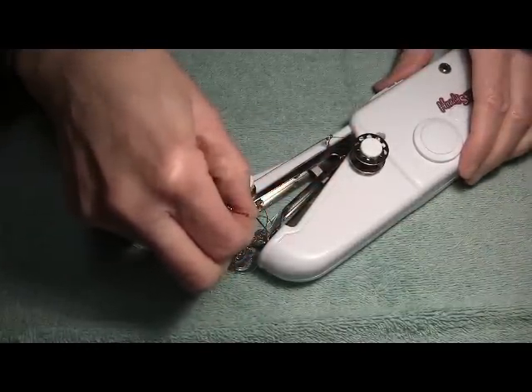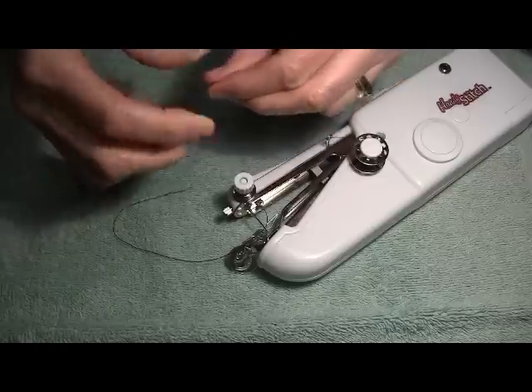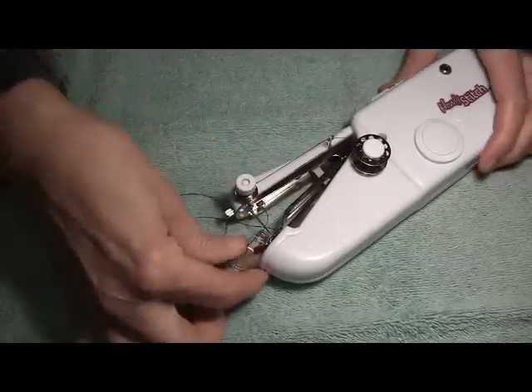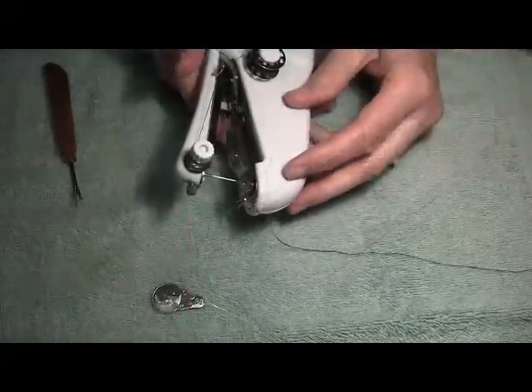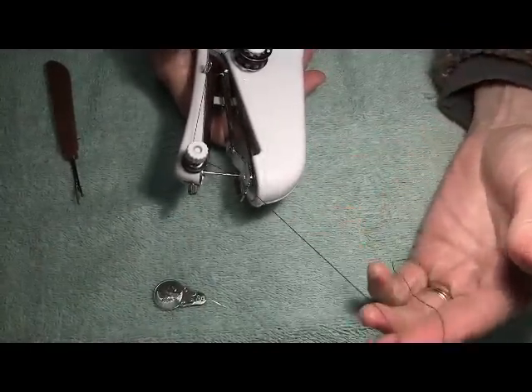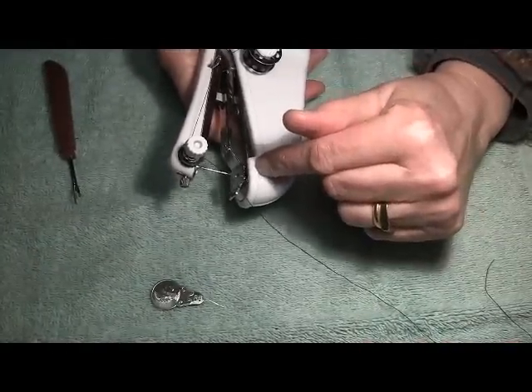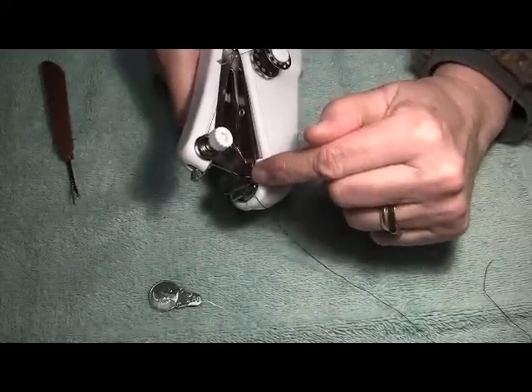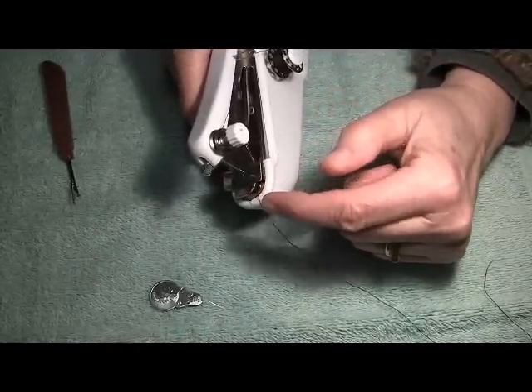If you need to moisten the end of the thread to make it go through quicker, it's a good idea. Once we've threaded the needle, before we start sewing, it's helpful to have that thread be through the hole in the fastening plate first.